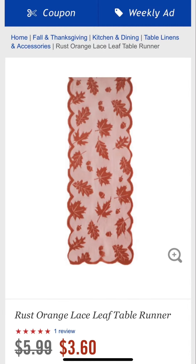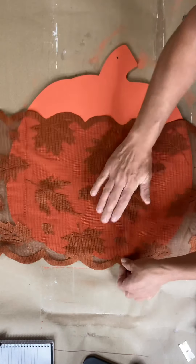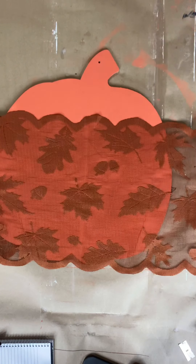Allowing this to dry, I then took this lace runner also from Hobby Lobby for $3.60 on sale. It didn't cover the whole pumpkin, so I decided to go with that scalloped edge at the top and allow it to show.